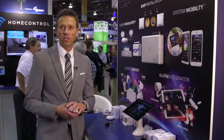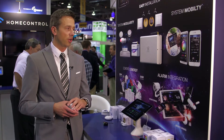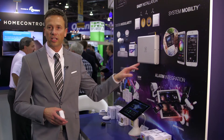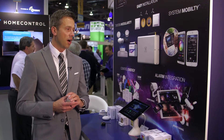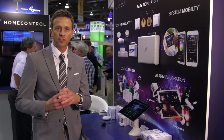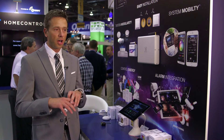In the alarm industry, there's some alarm integration that we can do with both of our controllers into legacy alarm systems — basically being able to pull in all the controls or all the sensors from those legacy alarm systems and then utilizing Z-Wave and home automation.